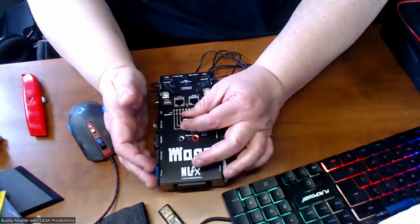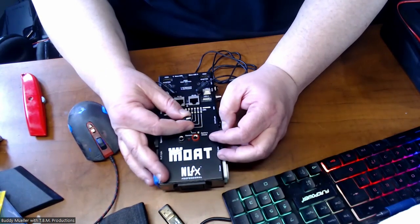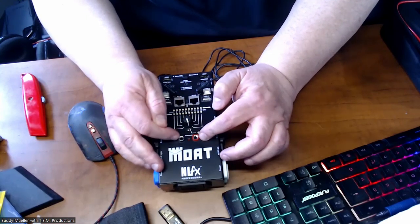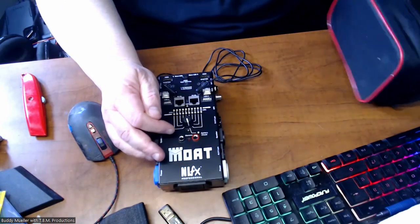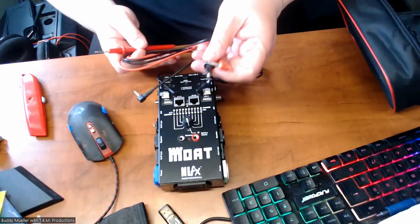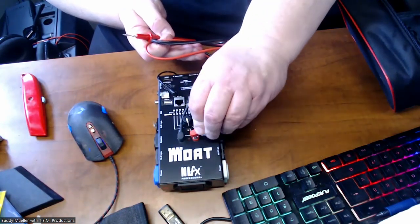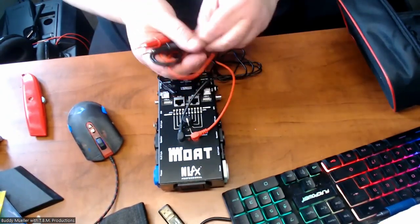You have a battery check, and your connector for your two leads. You can connect your two leads in — black goes to black, that's your ground; red goes to red, that's your positive. And boom, there's your leads.